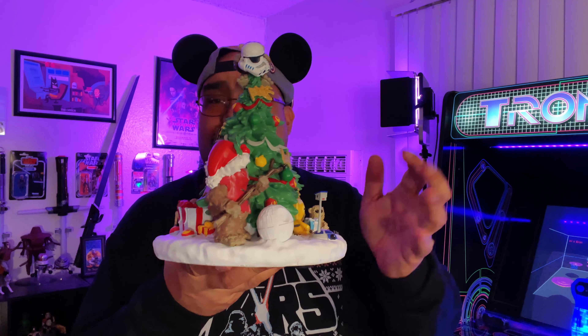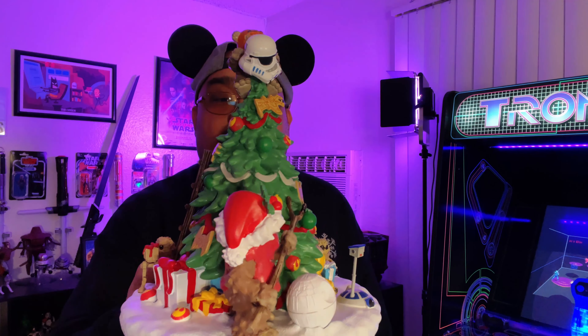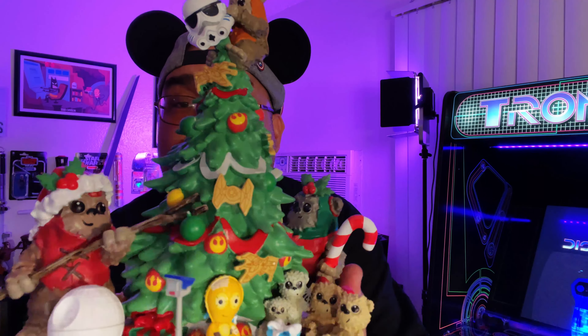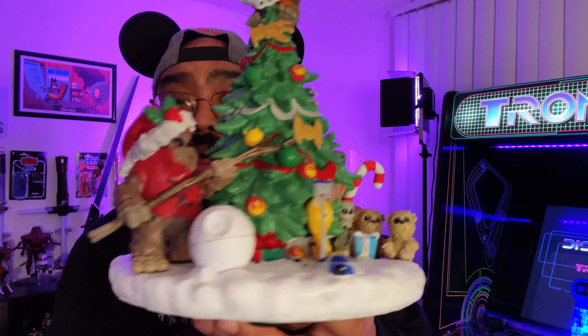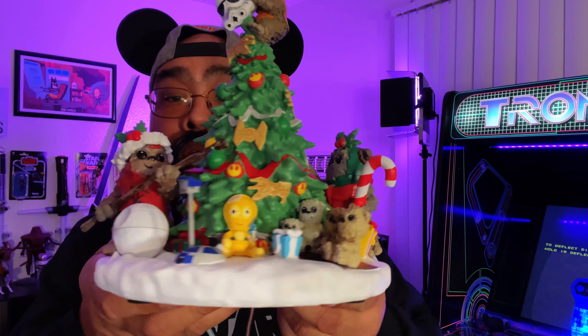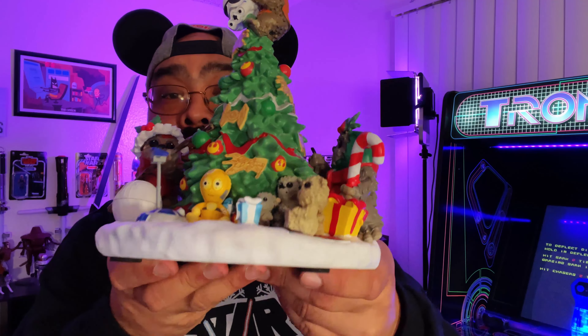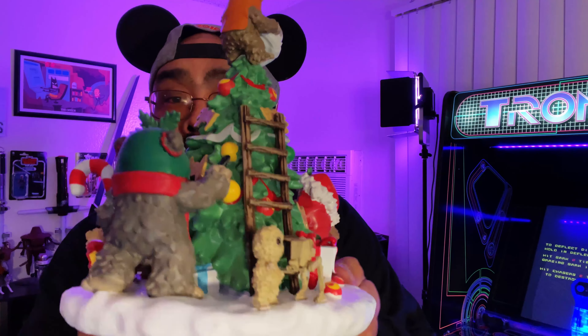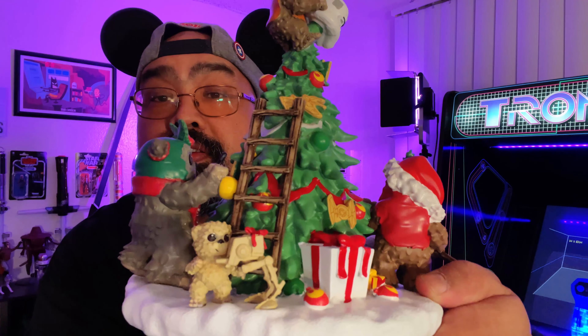This thing is heavier than I thought. It's porcelain or whatever it's made out of, but it's pretty heavy and probably very breakable. You can see on here — I think that's Wicket up on top putting a stormtrooper head on there. You've got some ornaments: a gingerbread cookie X-wing, a TIE fighter, another Ewok with a Death Star snowball. There's also some baby Ewoks, C-3PO like a toy, R2-D2 buried in the back, more Ewoks, and here's another one over here playing with a scout walker.